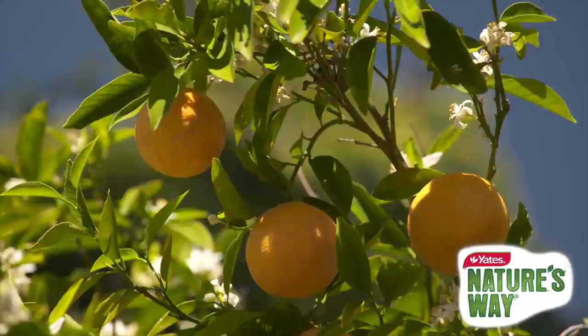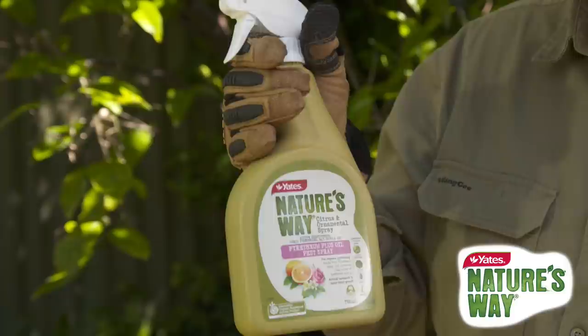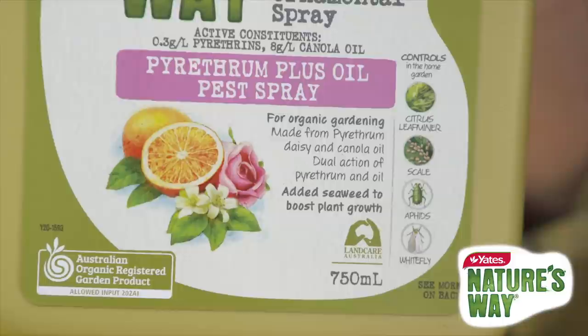However, citrus plants can be susceptible to a number of pests such as citrus leaf miner, scale and aphids. A safe and organic way to protect your citrus from these pests is to spray them with one easy to use product: Yates Nature's Way Citrus and Ornamental Spray.